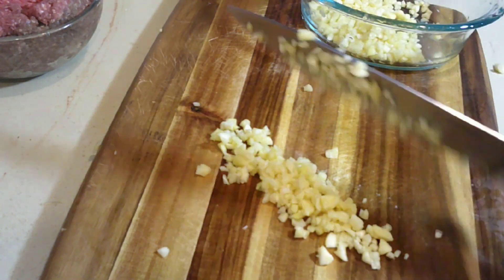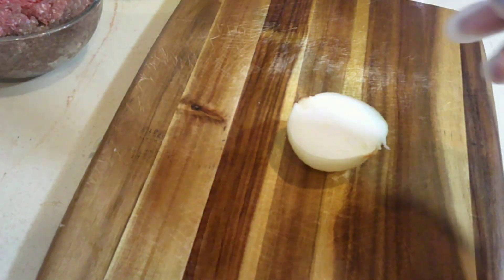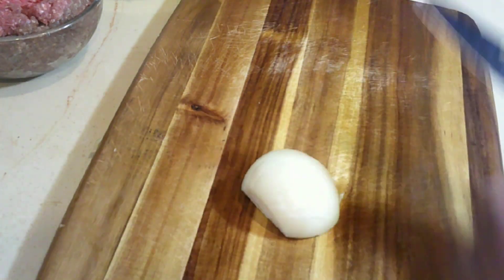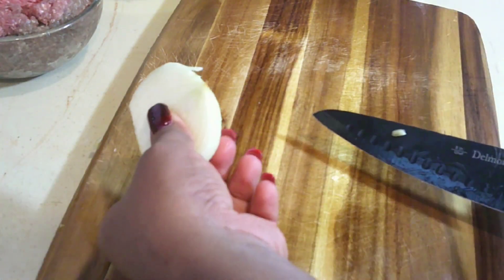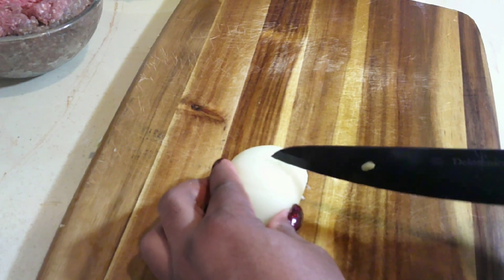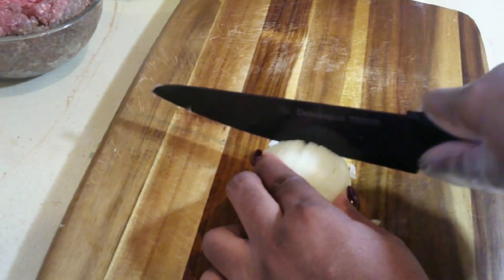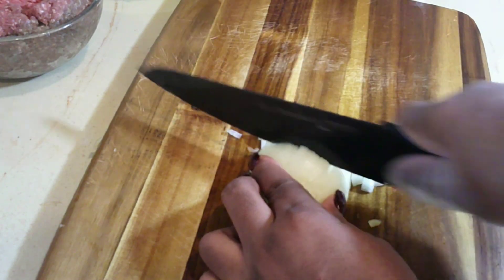Then I'm gonna dice my onion. Here I have one yellow onion - I'm gonna use half of it. I hope you can see what I'm doing - I'm basically making cuts in the onion like slices, then I'm gonna turn it around and make my dice. Remember what I always say: every slice makes a dice. Be careful with your knife - my knife is so sharp.